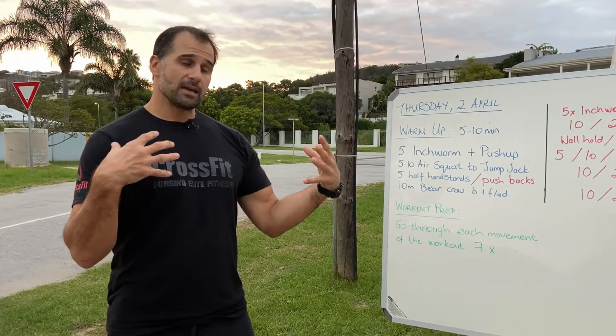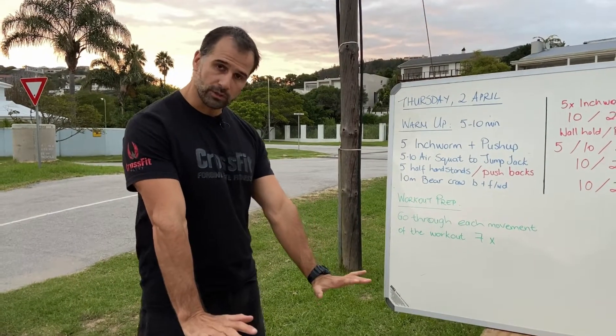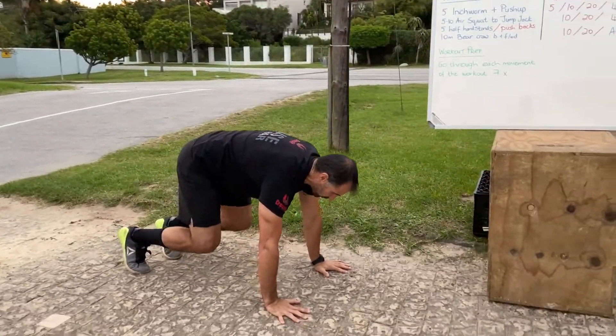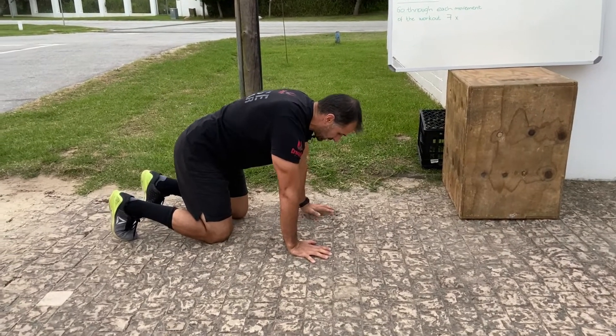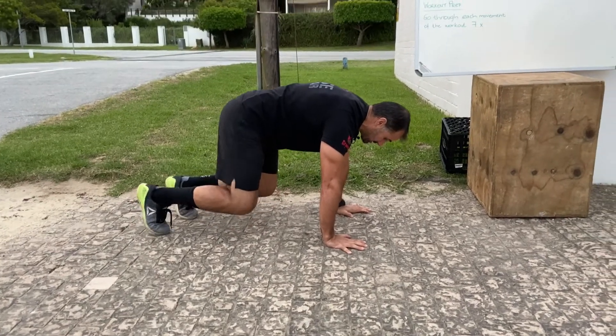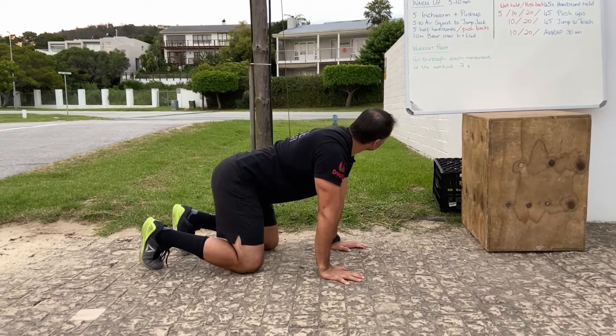The last warm-up element is a 10-meter bear crawl. If you can do the bear crawl, go forwards and backwards. Otherwise, hold the bear crawl position and just walk left and right. If the shoulders are struggling, you can keep knees on the floor and walk left and right with your hands, or just hold the bear crawl position to build strength.